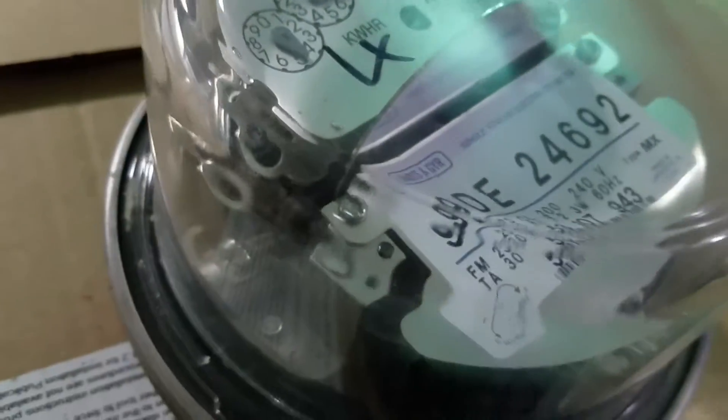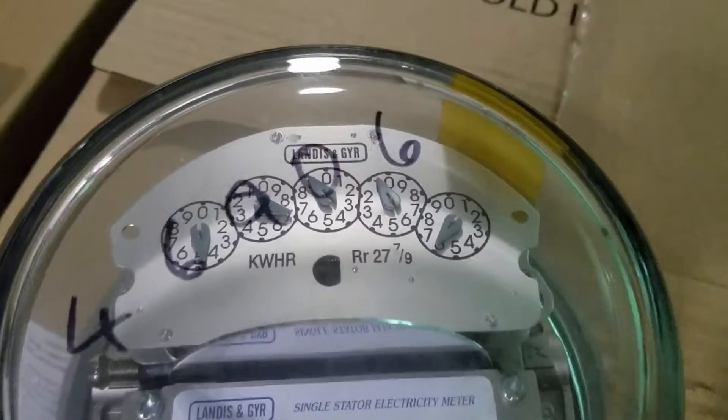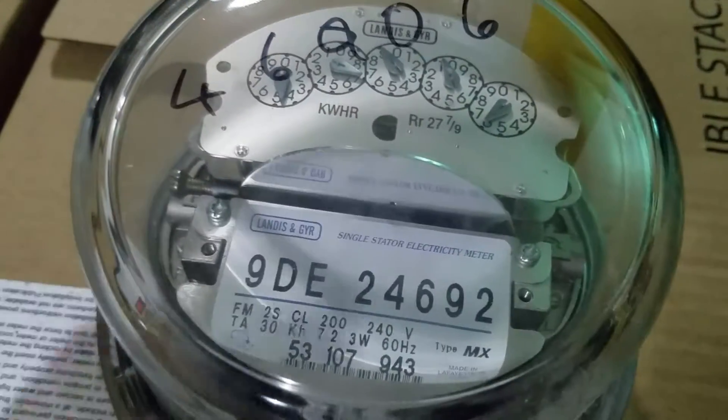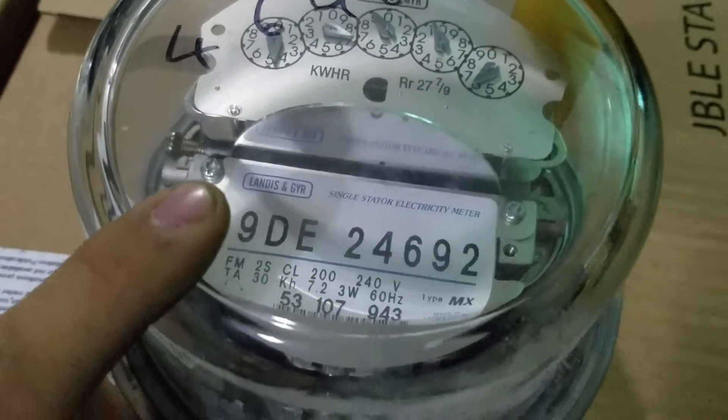You'll see one of my videos on one of the Mexican ones. But this meter was made especially for putting in communication modules in there — that's why it's got such a big indent there.